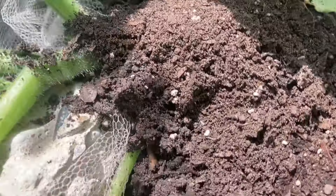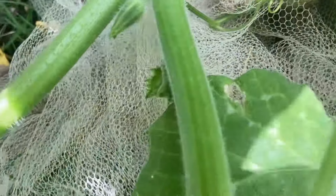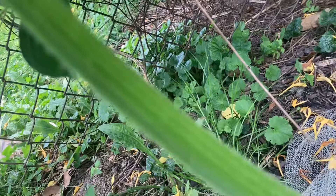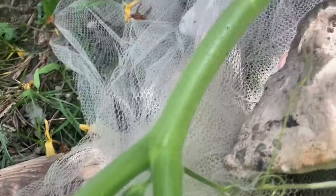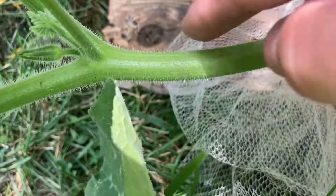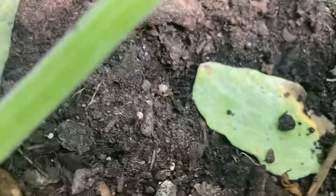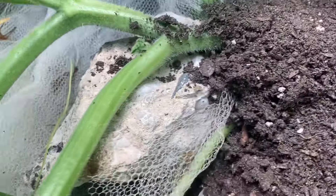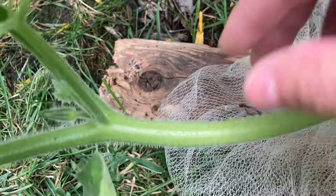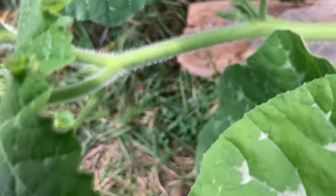By mounding over the base of the stem with dirt, the moth can no longer lay eggs there like it did on the other plant. The dirt is a dangerous place for eggs — all kinds of bugs and insects will grab and eat them. So the moth will always try to lay them up on the stem. If it lays an egg up higher, I can catch it much easier, and if it kills a leaf, well, that's just a leaf. I don't want it to kill the main vine.